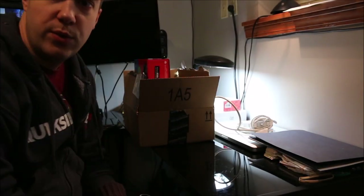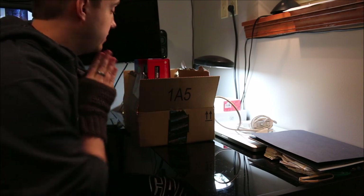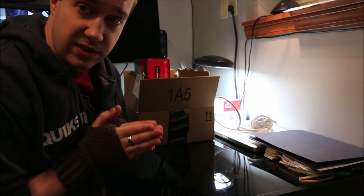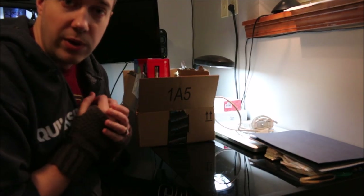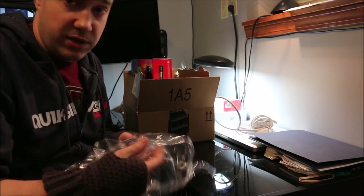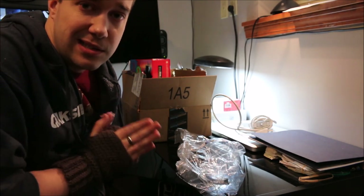Hello and welcome to another unboxing. I just got the Batman complete television series, the 1960 series. I was so excited I actually had to rip the box open right away before I even got the camera on. I didn't go too far — I restrained myself. I really must not have done much reading into what actually is in this box.